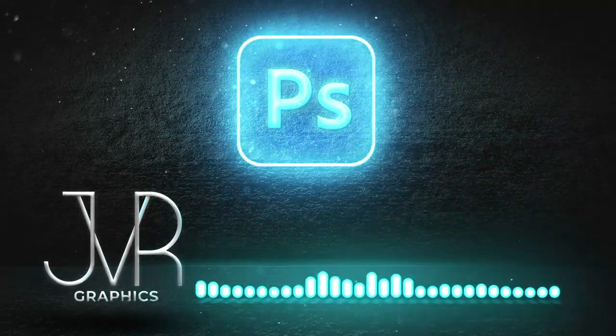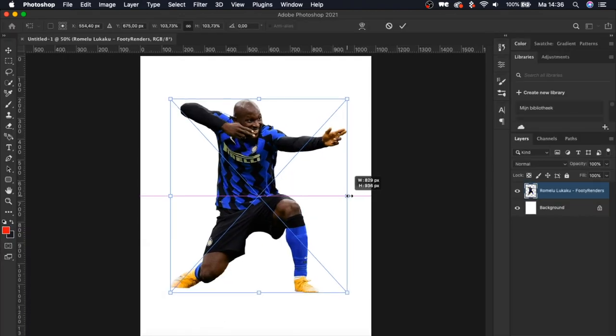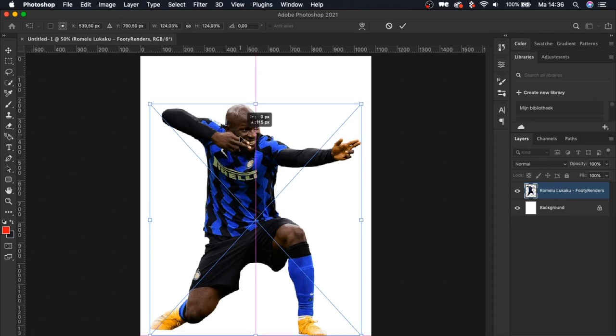We're just going to start off by making our new document — these are the settings I use all the time. And as always, we're going to start by loading a picture that we're going to use as the main subject.